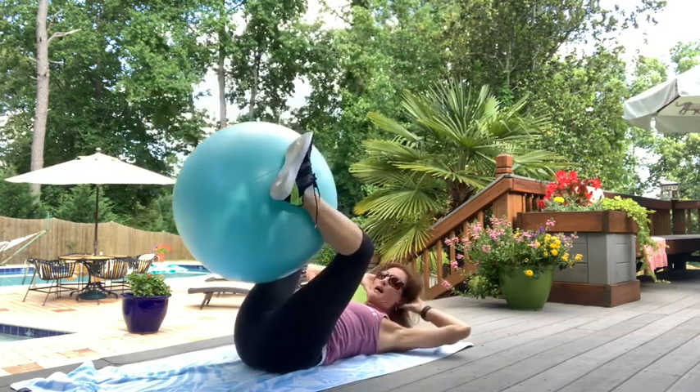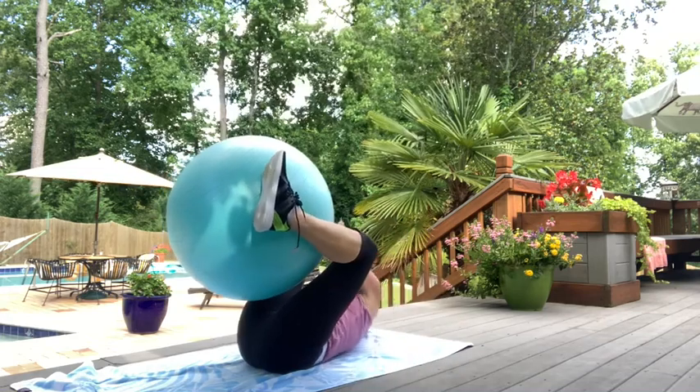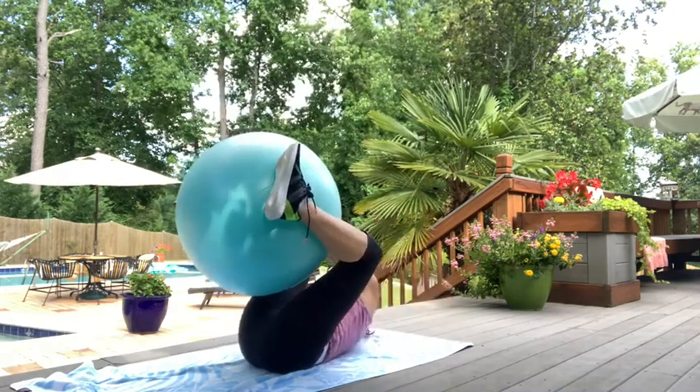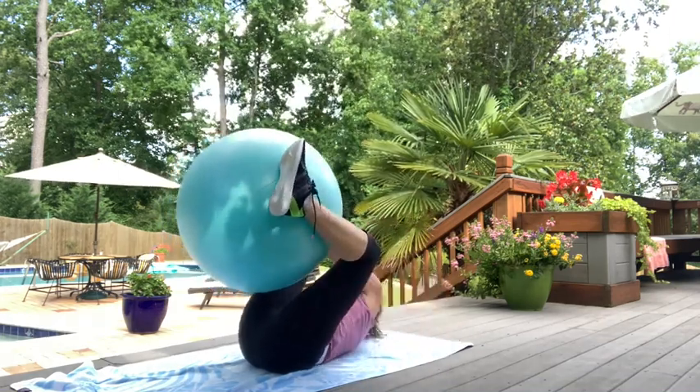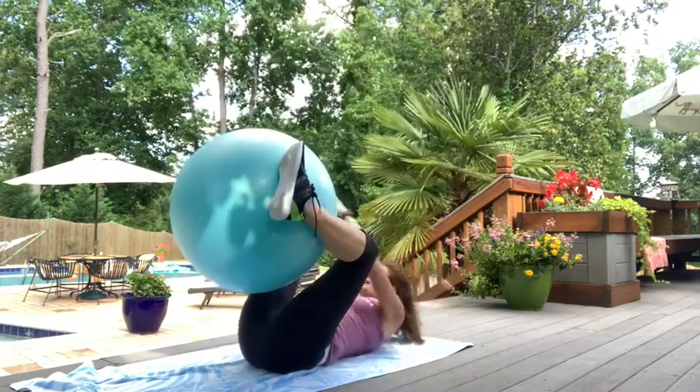Bring it in. Take opposite hand to opposite shoe. Ten, nine, eight, seven, six, five, four, three, two, and one.